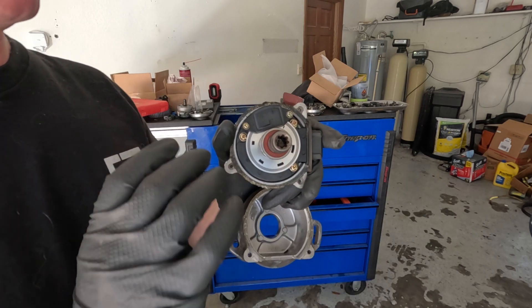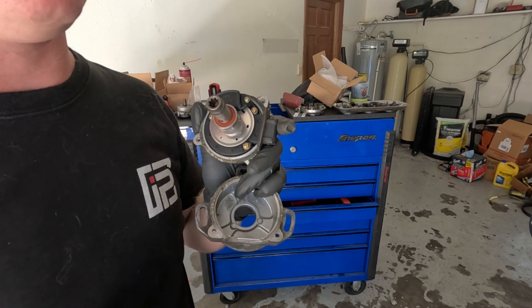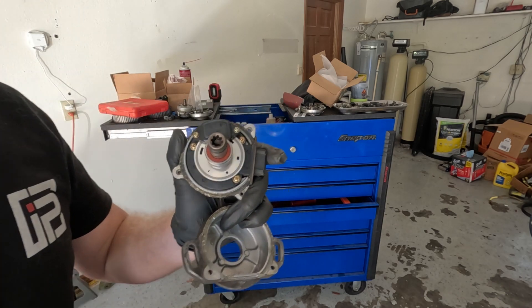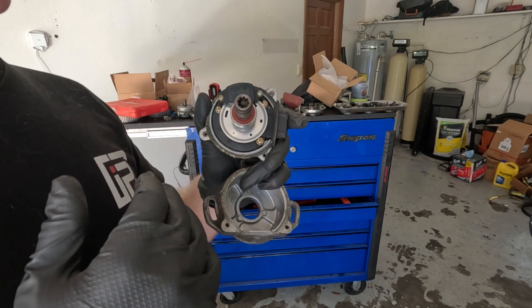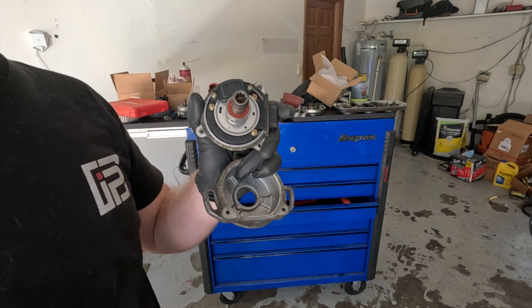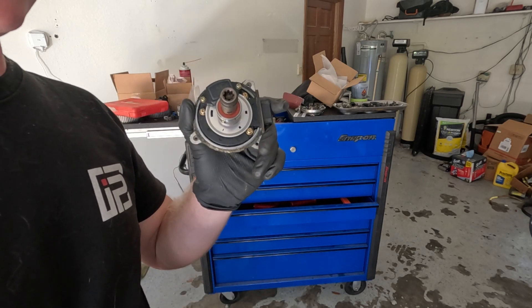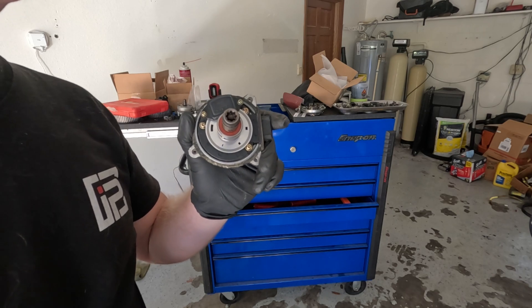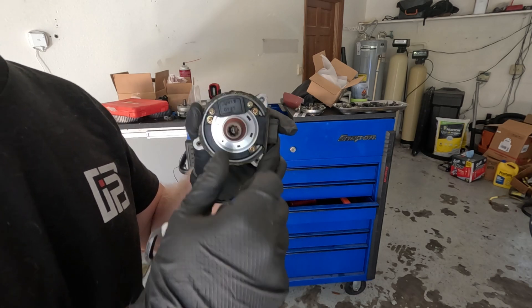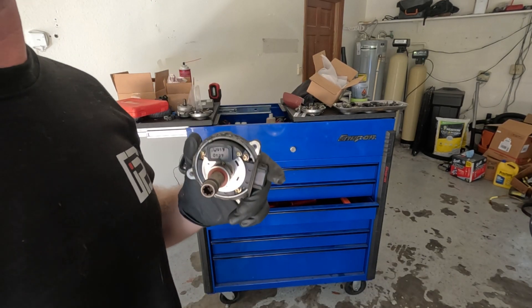On the RB26s, they recommend doing these even at like 300 or 400 horsepower, because this can actually destroy a motor with four or 500 horsepower on it. Can you make good power on the factory setup? Yes. Is it safe? Not necessarily — and that's exactly why. Hope you guys learned something. Let's get back to installing this setup and we'll go from there.